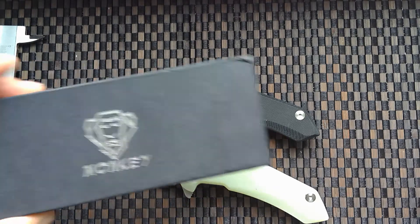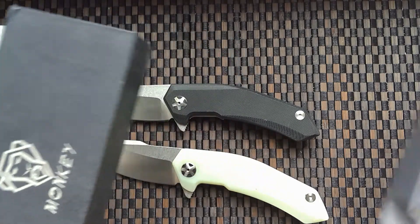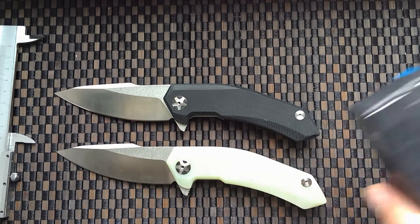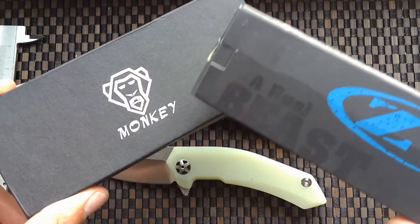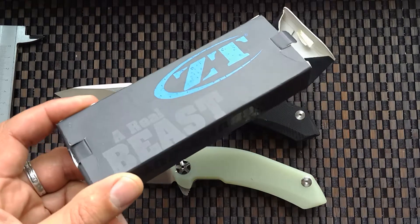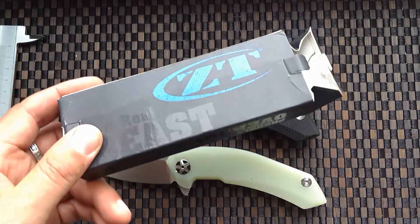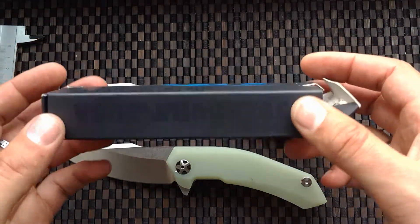Hello friends, I received new knives from China. This is two versions of a clone knife — Zero Tolerance 0095. One is from company Monkey, the second one's name is another company. Clone for ZT has this package; clone for original package has...